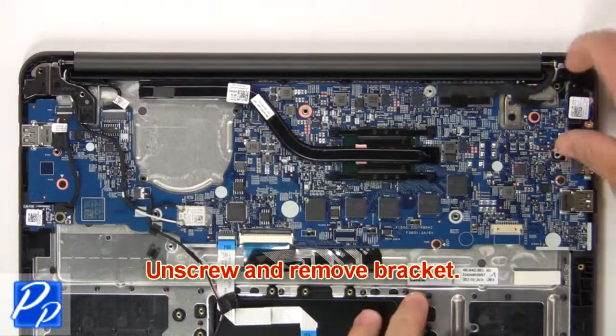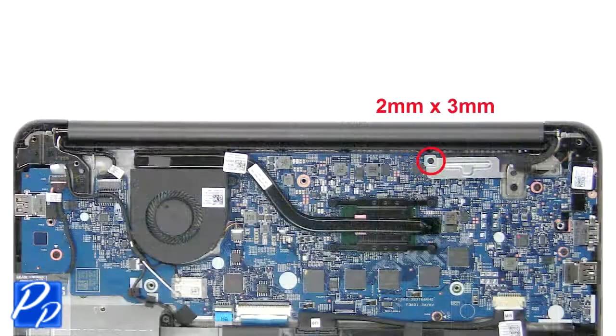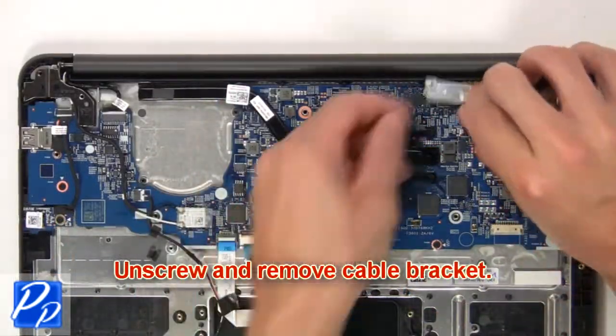Then unscrew and remove bracket. Next, unscrew and remove cable bracket.